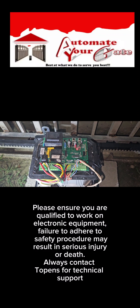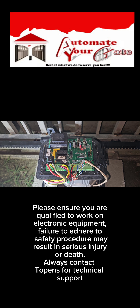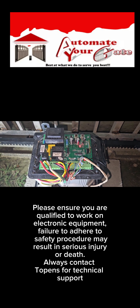Welcome back to Automate Your Gate. Today we have a Topens RK990 slide gate opener.